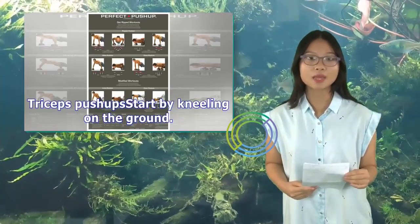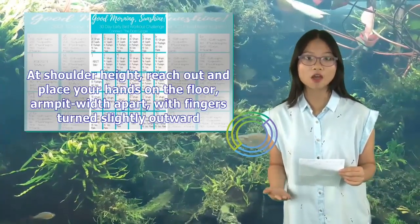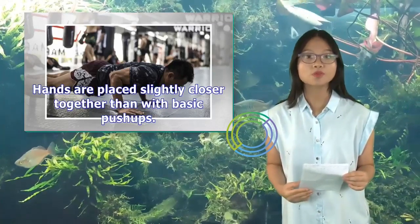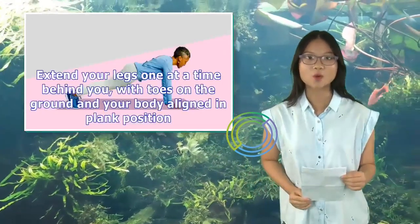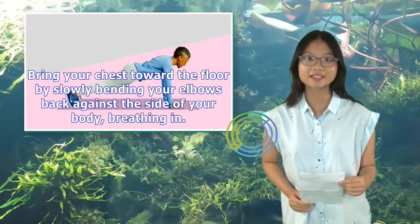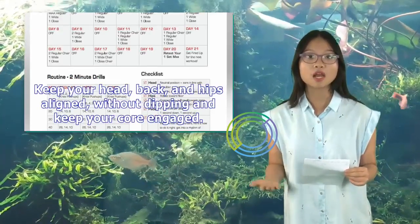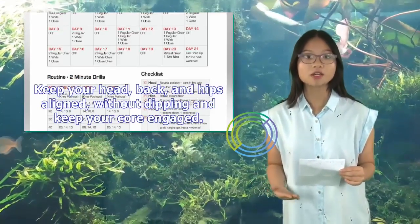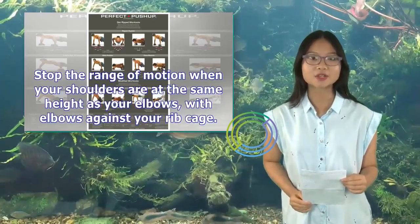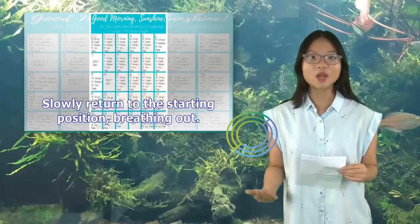Triceps push-ups: Start by kneeling on the ground. Reach out and place your hands on the floor at shoulder height, armpit-width apart, with fingers turned slightly outward — hands are placed slightly closer together than with basic push-ups. Extend your legs one at a time behind you, with toes on the ground and your body aligned in plank position. Bring your chest toward the floor by slowly bending your elbows back against the sides of your body, breathing in. Keep your head, back, and hips aligned without dipping, and keep your core engaged. Stop the range of motion when your shoulders are at the same height as your elbows, with elbows against your ribcage. Slowly return to the starting position, breathing out.